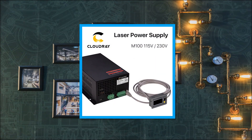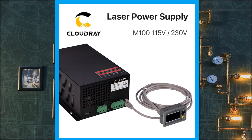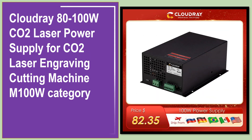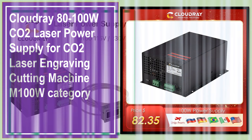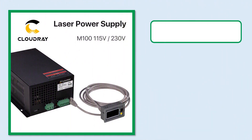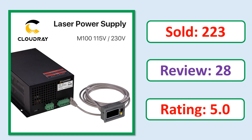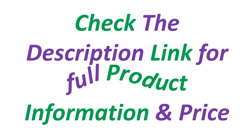At number 5. Product images. This is best quality products. Sold. Review. Rating. Check the description link for full product information and price.